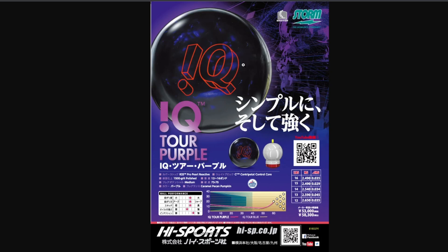Over to the IQ. The Svensson Triple-X core: 2.49 RG, 0.29 differential. But the big story here is the R2S Pro Pearl Reactive cover. I'm having a senior moment — I feel like I've seen some version of Pro before, but I don't remember. Somebody can maybe do some research and drop me a comment in the comment section. Have we seen R2S Pro Pearl? I feel like we've seen it maybe once or twice, but I don't know that we've ever seen it on an IQ.